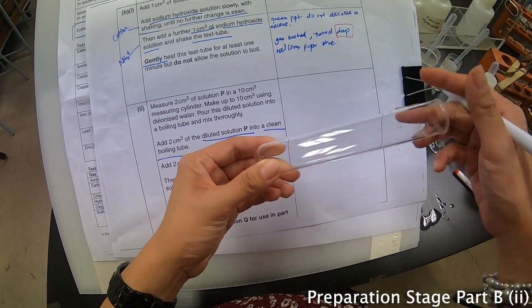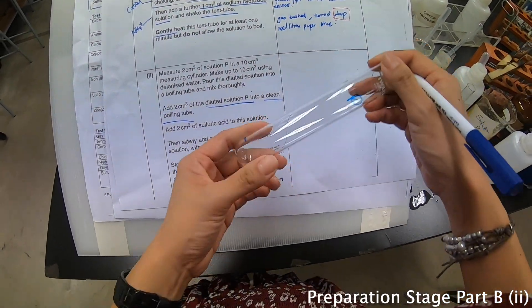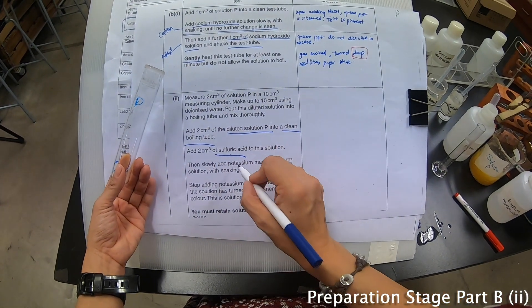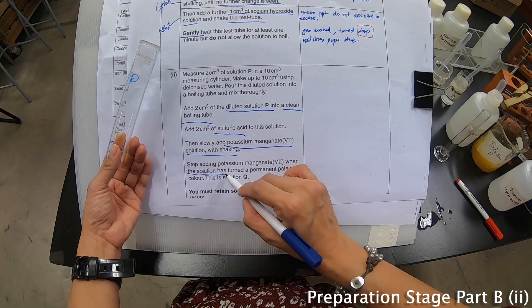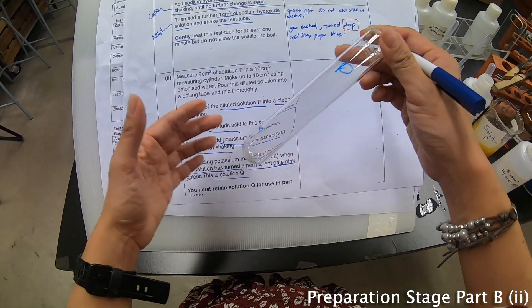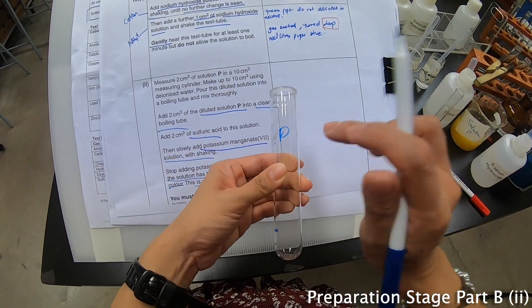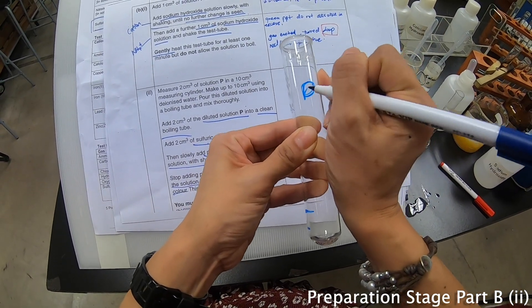You take out 2 cm³ of the diluted solution into a boiling tube — the boiling tube is the bigger one — and then add another 2 cm³ of sulfuric acid. Then we will add potassium manganate with shaking, and they say it will turn a permanent pink colour, and we call this solution Q. So after adding all this, what was P will now become Q.